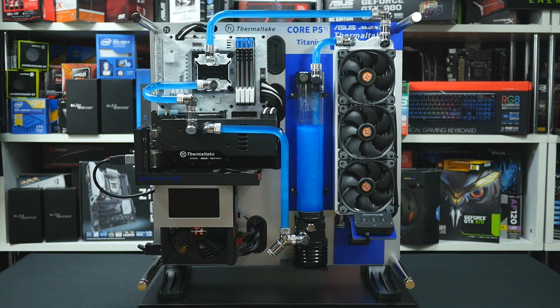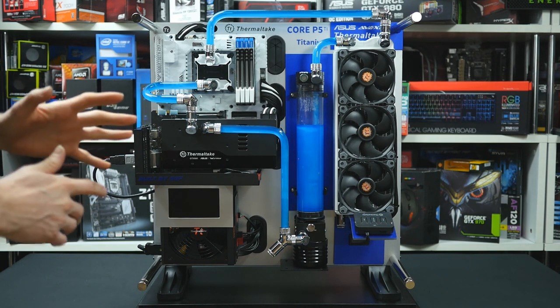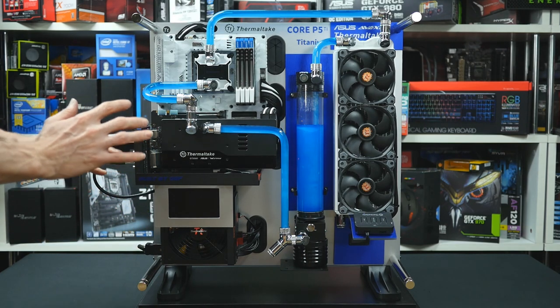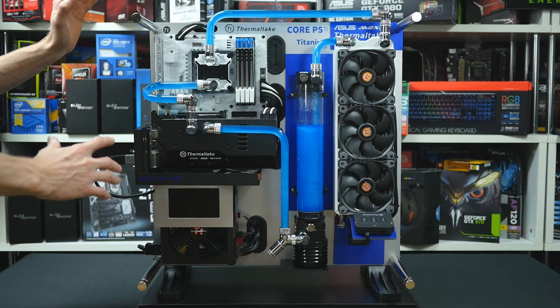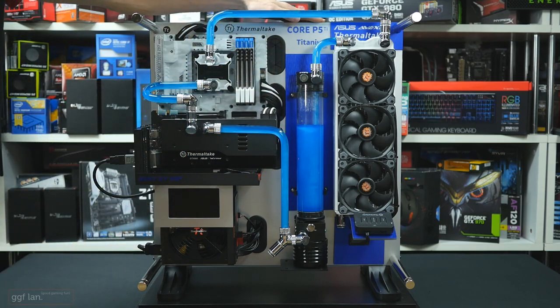Hi guys, welcome back to another GGF mod build video. Here's our completed build on the brand new Thermaltake P5 wall mountable case. This does look a little bit different to the stock one. We haven't done too much external modding, but the main thing we've done is we've completely vinyl wrapped the back of the main tray.